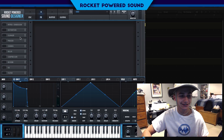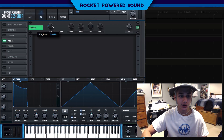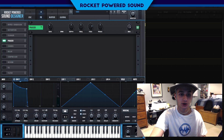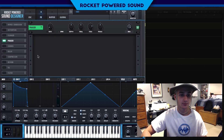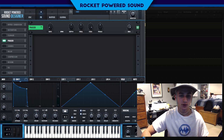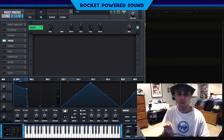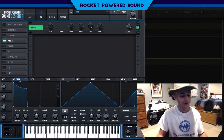First on our list is the phaser — this is going to make our bell sound. If we drop the rate down to zero Hertz and turn up the feedback to 100%, you're going to realize we're starting to get a sound like someone's taking a little spoon to a glass going ding ding ding. That's exactly the sound we want.